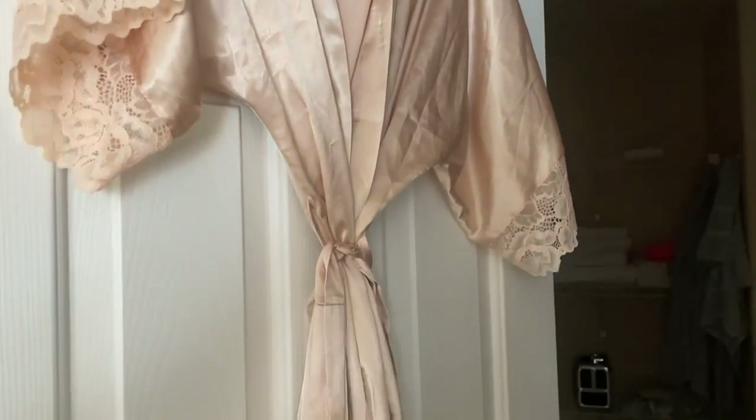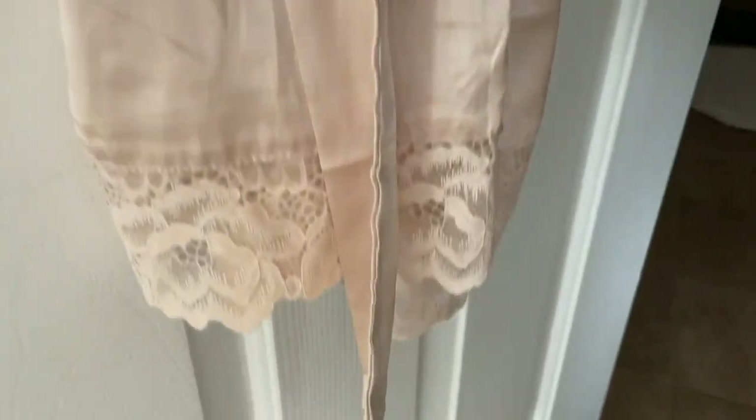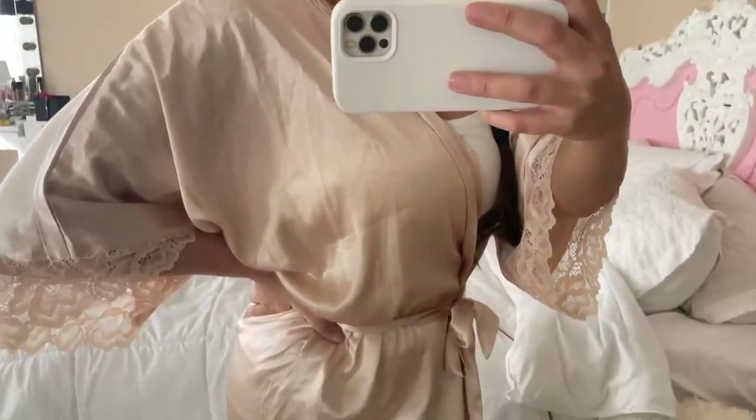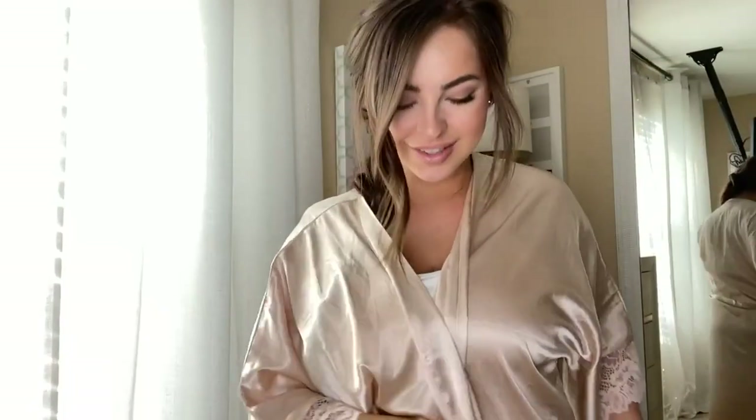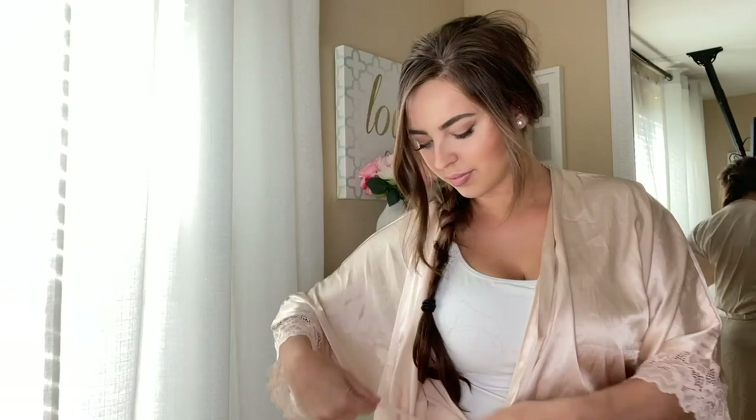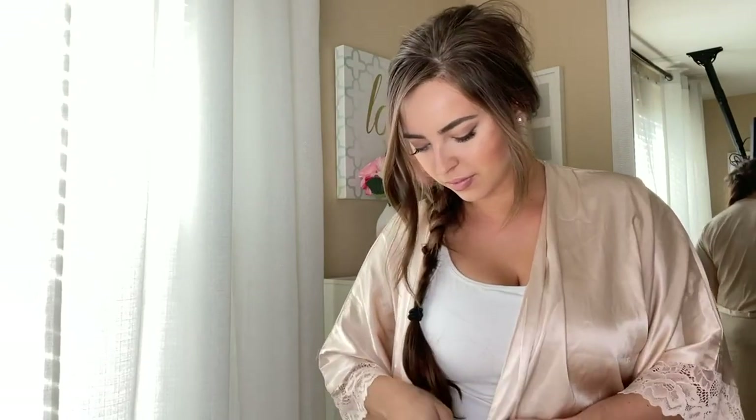This is my Babe Yawn silk kimono. It's got some super cute lace detailing at both the bottom and at the wrist of the cuffs. It has an inside little drawstring to keep it closed, and then an outer belt